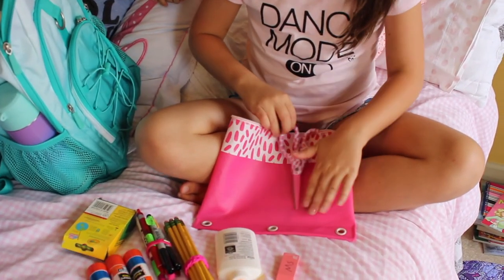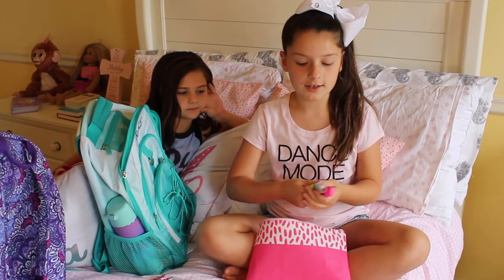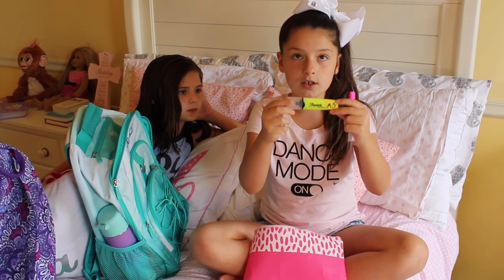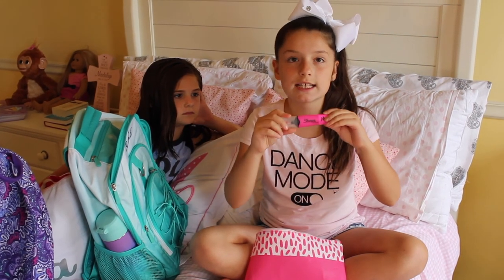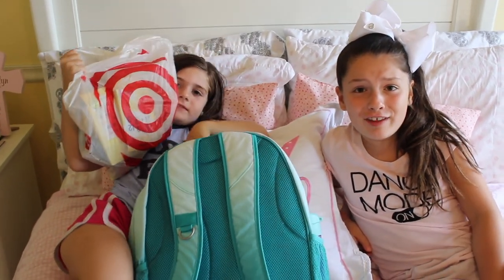Last but not least my favorite — the highlighters. I have a yellow Sharpie highlighter and a pink Sharpie highlighter. Oh my, this bag is so heavy I can barely read it out — she has more than me and I'm in a higher grade than her!